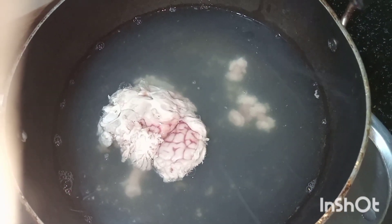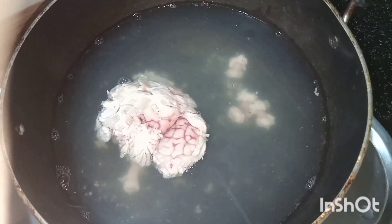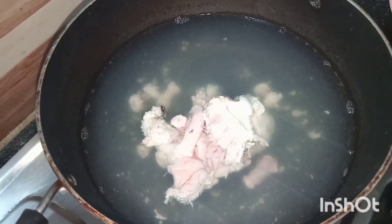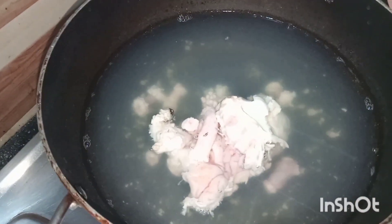In hot water, all impurities come out. Here you can see all the dirt has come out in the water, and the water color has also changed.